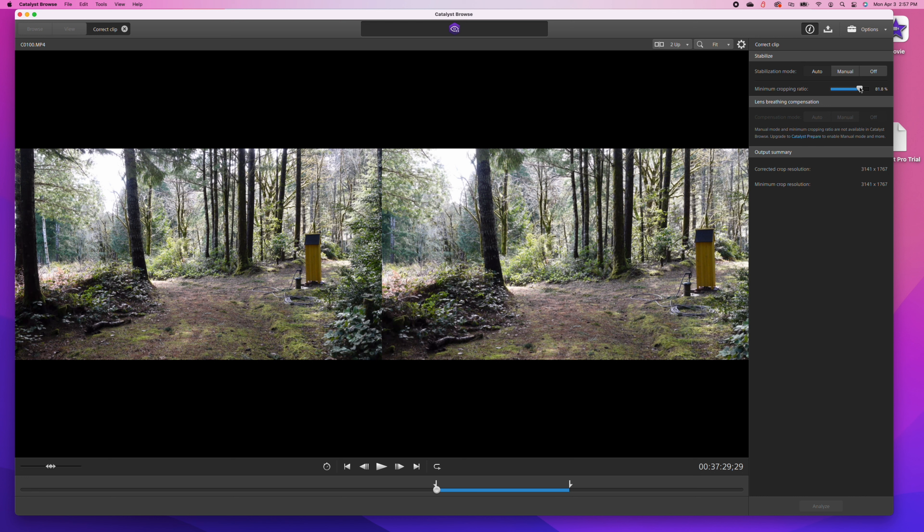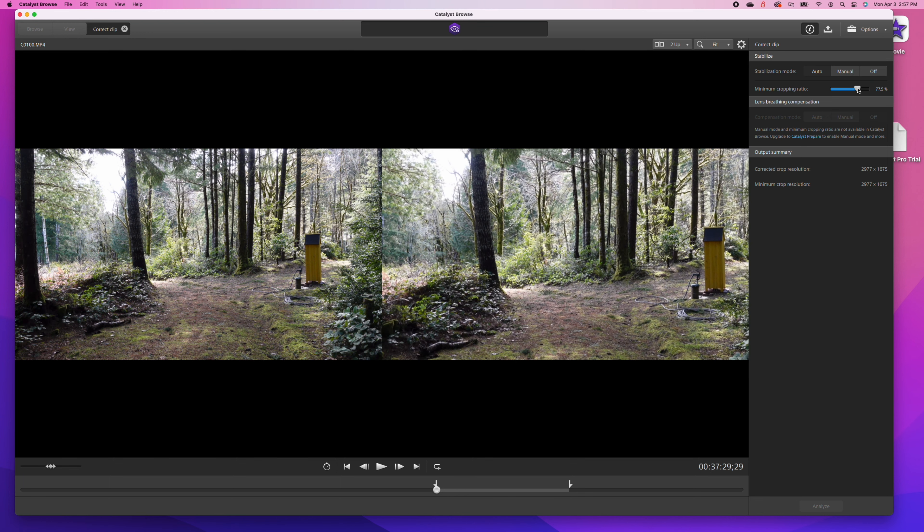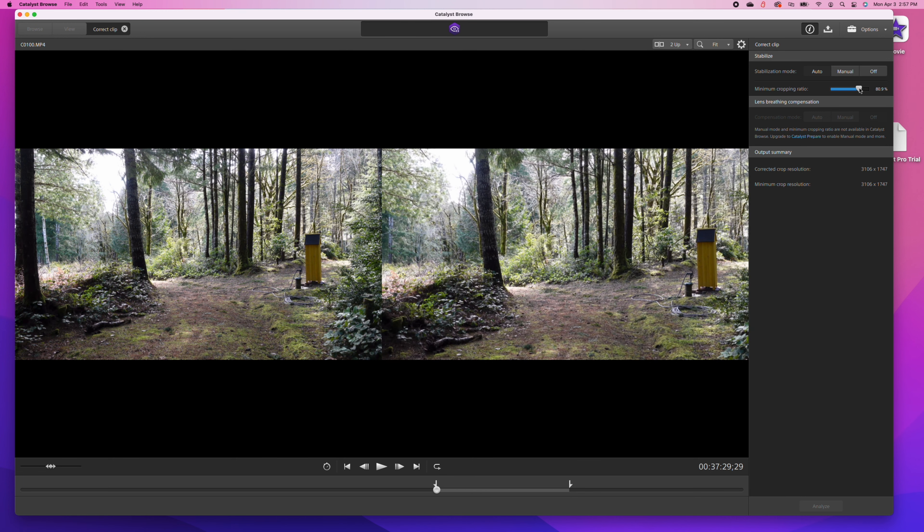Now keep in mind, this is the Zhiyun Crane M2, which is probably the most compact gimbal out there when it comes to mounting a compact camera or even a small mirrorless camera. But as you can see, this solution is then hardly pocketable.